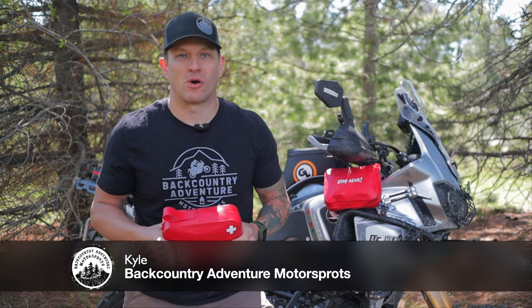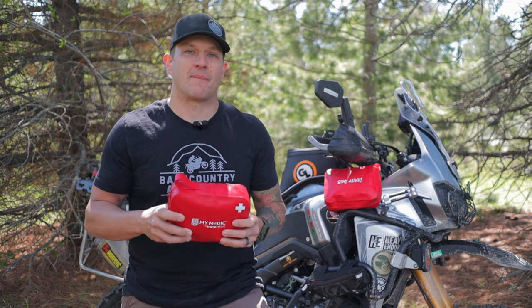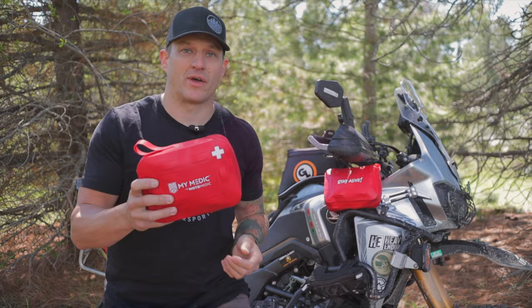Hey, it's Kyle from Backcountry Adventure Motorsports, and today I'm going to be giving you a quick overview of the MyMedic Moto Medical Kit. I'm going to tell you why I think this is the best moto-specific kit that's available, and make sure and stay to the end because I'm giving away two of these kits. Let's get into it.